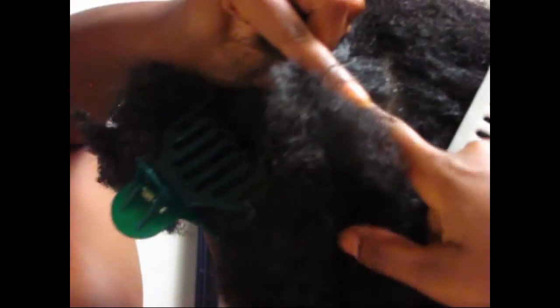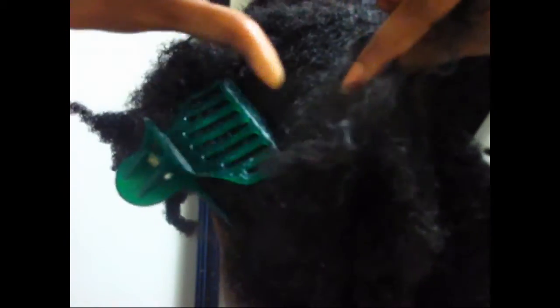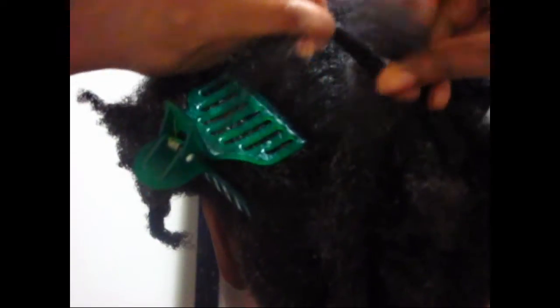Now we're going to learn how to twist going down. We're using the same process, except instead of taking a small section at the bottom of my parted section, I'm taking a small section from the top. Split it into two, cross the top over the bottom, add hair to the bottom section as you see me doing now. Get that other hair out of the way and then cross the top over the bottom. That is the same process no matter what direction you're twisting — whether you're crossing that top section over the bottom going to the right or going to the left. You just continue crossing those sections over and adding hair to the bottom section as you go down.